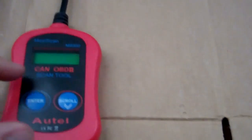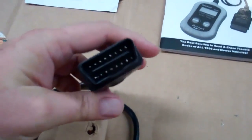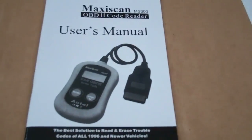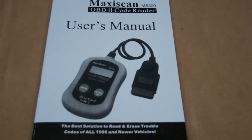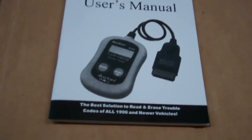Let's see what we get in the package. We get our CAN OBD2 scanner — the scan tool — which has a plug that plugs into the computer's CAN bus. It comes with an instruction manual that describes the basic functions, but I'm going to tell you how to use it too, so you don't have to read the manual.